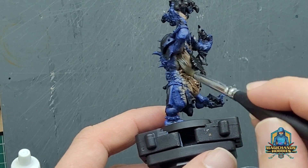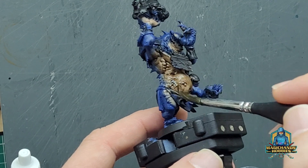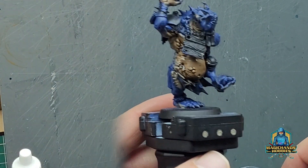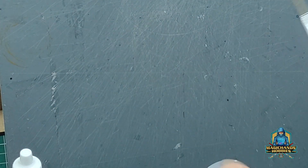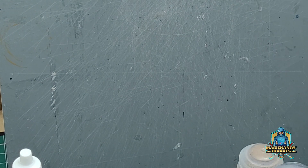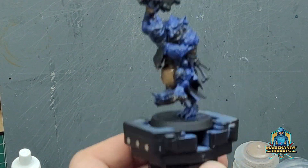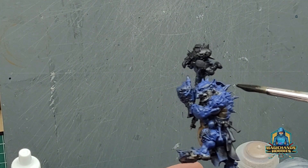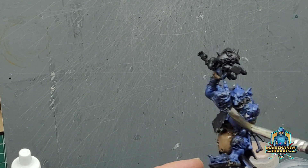I don't want to spend too much time on this process. I do have other methods of painting and I will spend time layering, but for this particular set — the Blood Bowl set and this particular model — it's not something that I really fancy doing. So we'll let that wash dry as we move on to other stuff. We're going to move on to the black Nuln Oil and put that all over the blue.